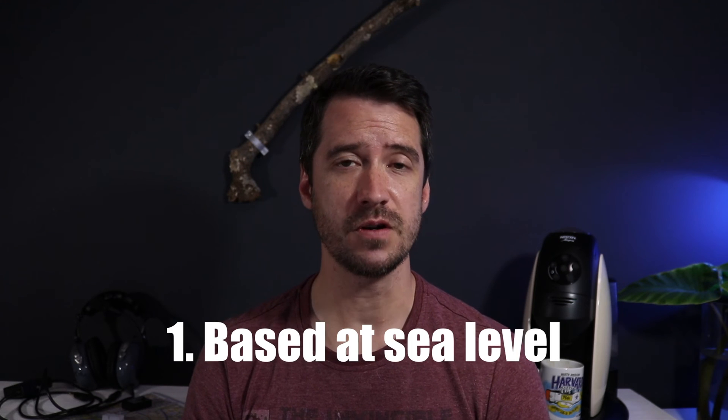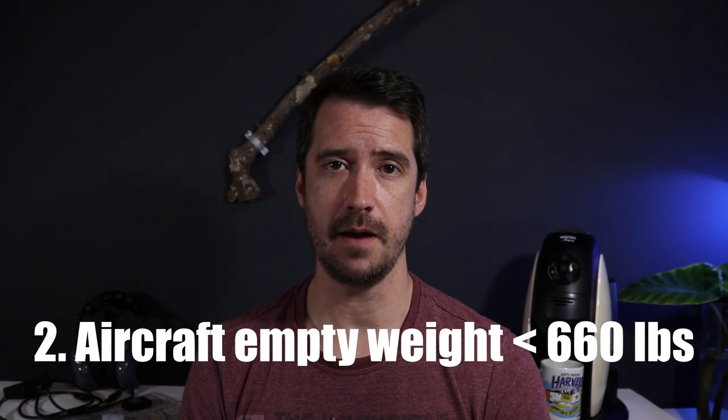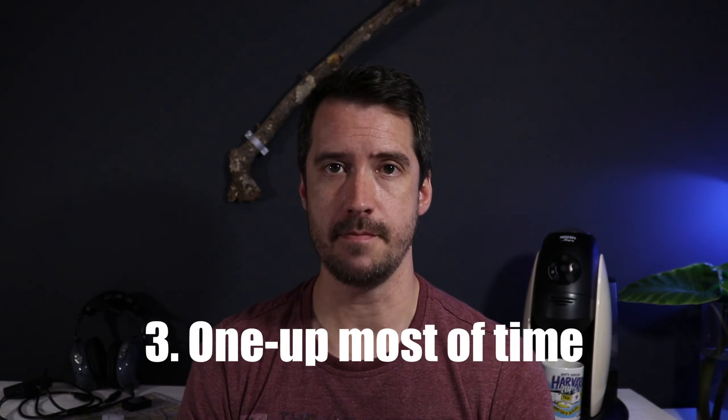That was a long-winded introduction, but hopefully my answer will now make sense: a Rotax 582 can absolutely be powerful enough for a light sport aircraft, but only if at least one of the following criteria are met. One: you mostly fly from a field at or close to sea level. Two: the empty weight of the aircraft is less than 300 kilograms. Three: you plan to fly one person up most of the time. If your application and conditions don't meet at least point one or point two, I would personally look at a power plant with more horsepower for your light sport aircraft.